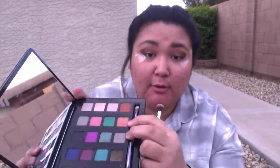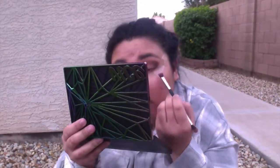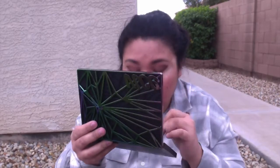The next eyeshadow I'm going to take is Flame and I'm going to mix it with Low, so they're bright together and I'm going to put it all over my lid. The next eyeshadow I'm going to take is Bones right here, and I'm going to put it right in the inner corner of my eye to brighten this look up a bit.